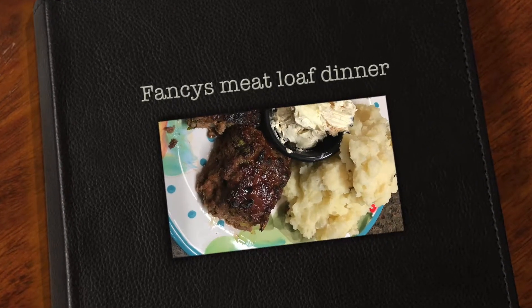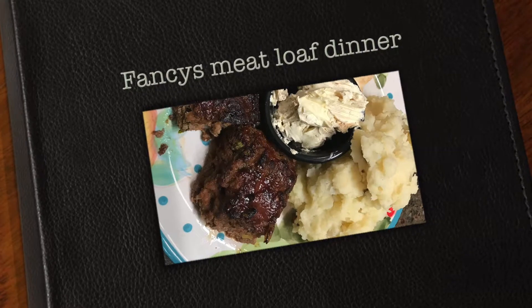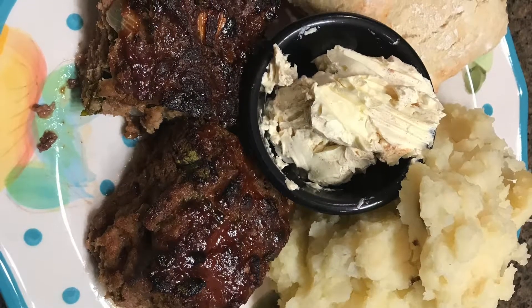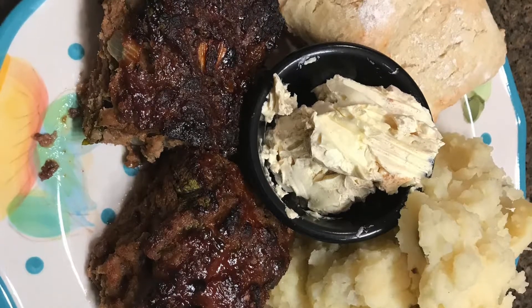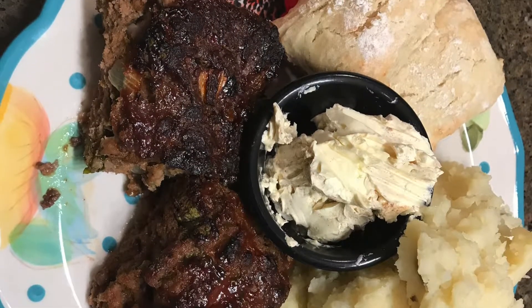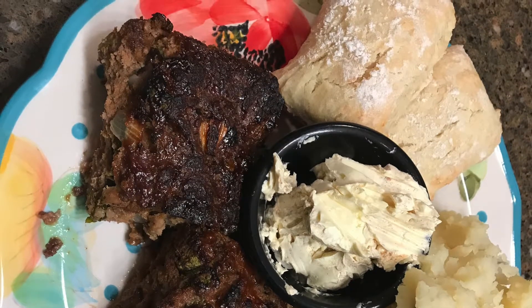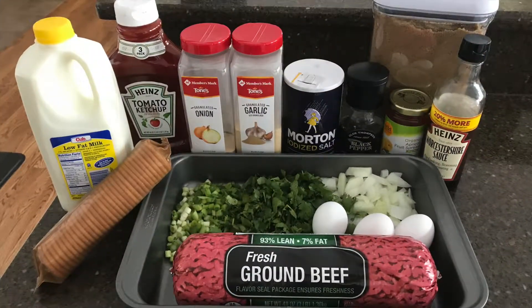Hi guys, welcome back to my channel! Today I'm going to do something new — I'm going to try a voice overlay on my video. Let me know if you guys like it in a comment below. So today we are going to make a meatloaf dinner.